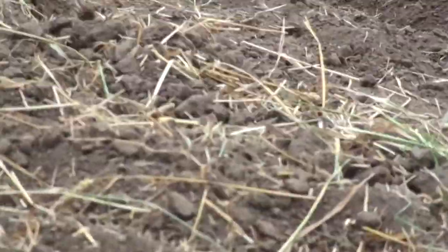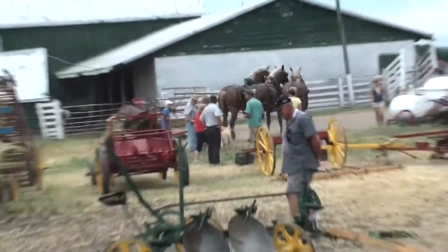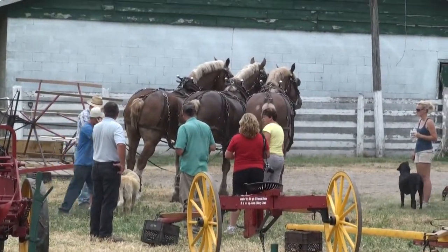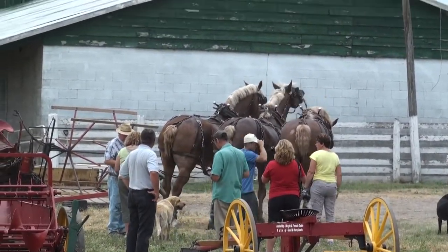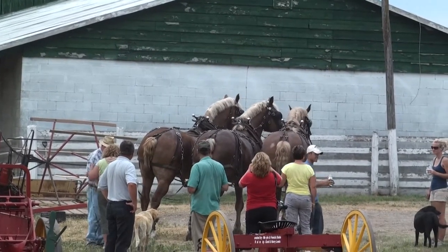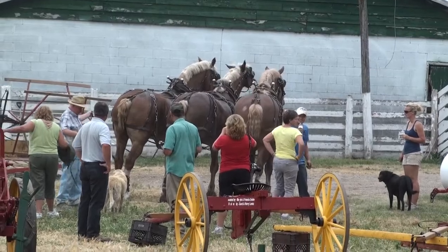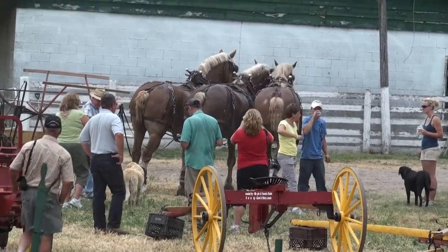Somebody just moved me aside to bring some horses over. Look at those — absolutely gorgeous horses. Don't know why they're moving them over there, but I think they're about to hook them up to some other piece of equipment or display.